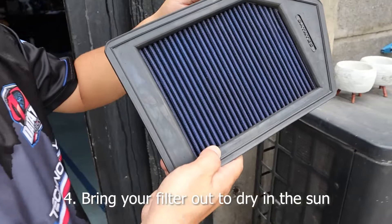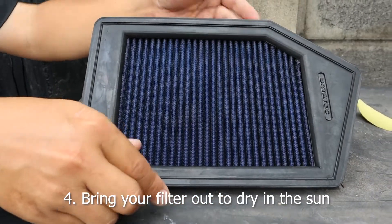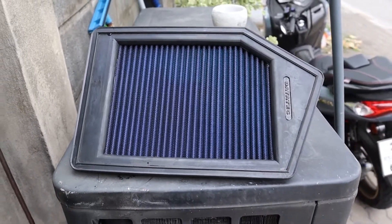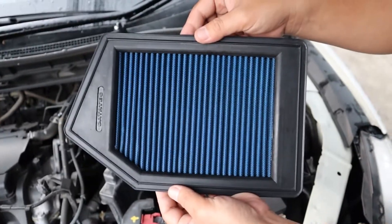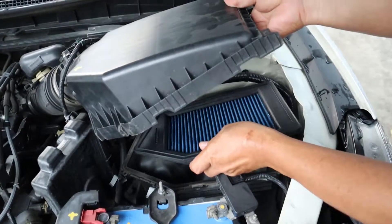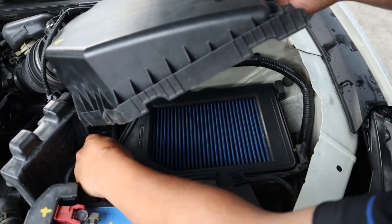Next, bring it out to dry. Once the filter is fully dried, reinstall your filter. By just following these simple steps, you will make your filter have a longer lifespan.